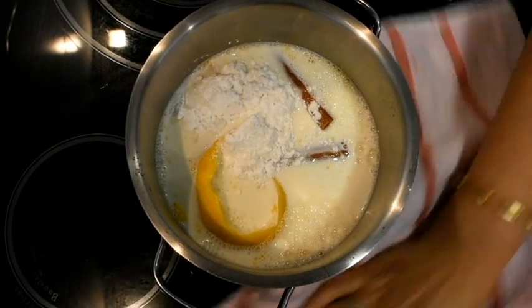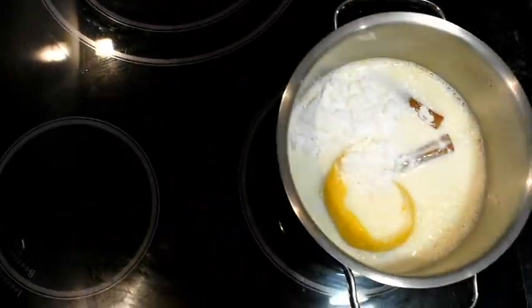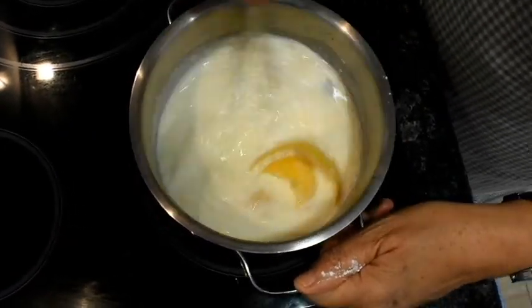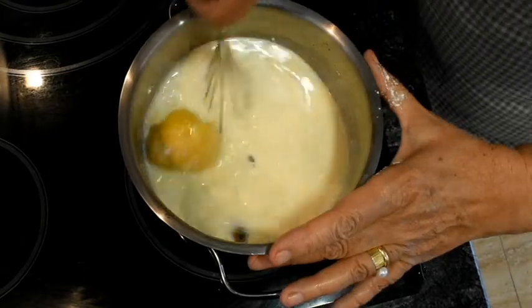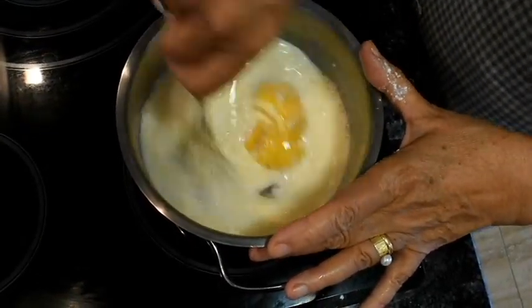Ara es tracta de posar-lo al foc, i remenar-ho, remenar-ho, remenar-ho, però no deixar-ho bullir, d'acord? Ara ja engego el foc, barrejo-ho tot bé, i sempre remenar en la mateixa direcció.